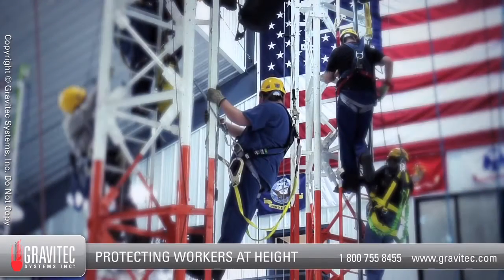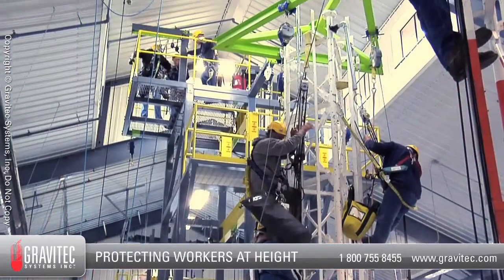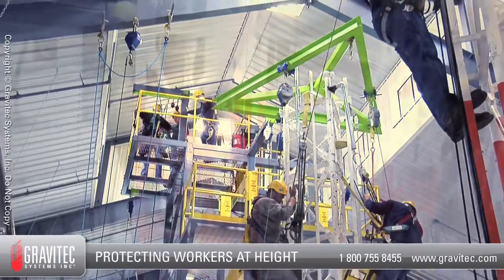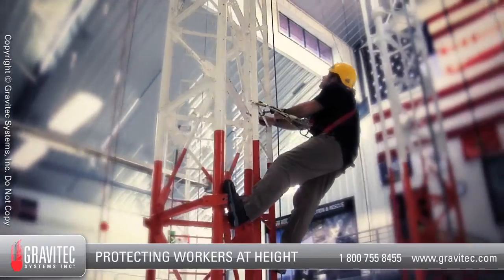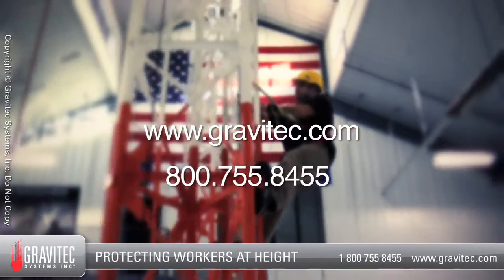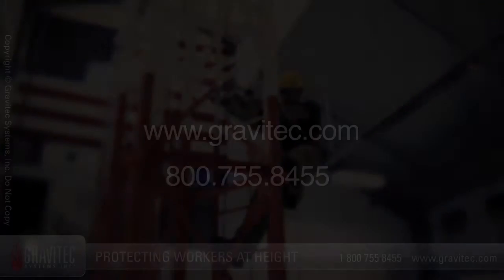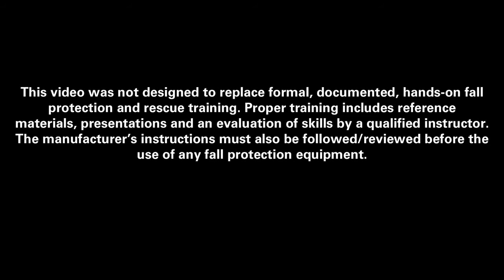This video does not replace hands-on training of inspecting, donning and using full body harnesses. If you need fall protection rescue training, engineering or other fall protection related services, please contact Gravitech Systems through our website www.gravitech.com or call us directly at 800-755-8455. Thank you so much.